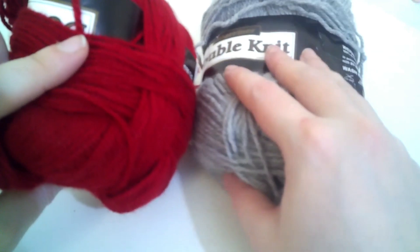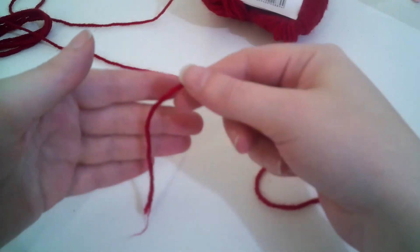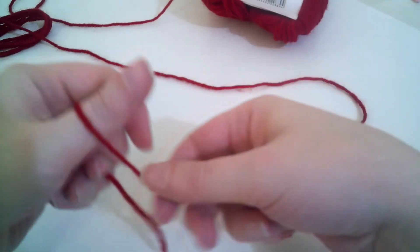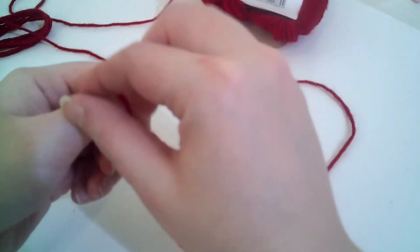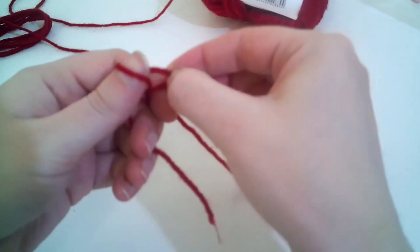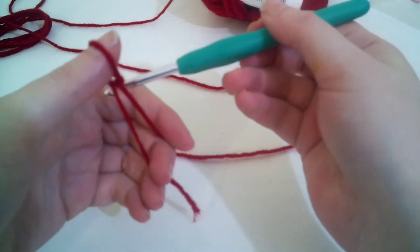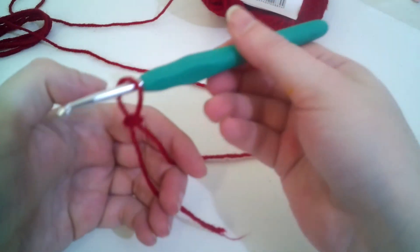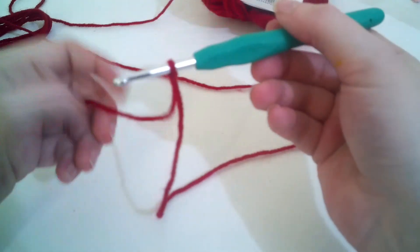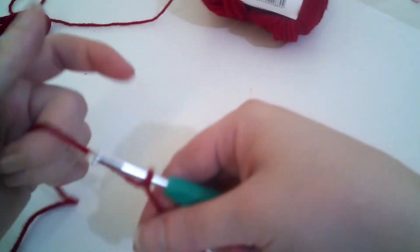We're going to use red for the inside part and the light grey for the outside and for the border. I'm going to work your slip knot: go around, around the back piece over the front piece, and that piece that was the front — right off the finger. There's your hook inside. Now we're going to chain 14 loosely.